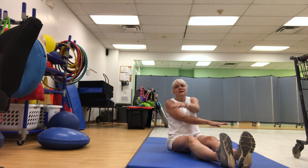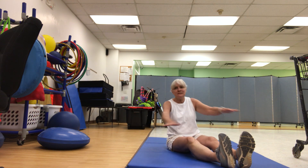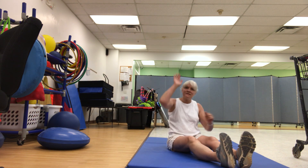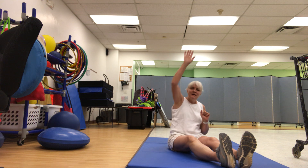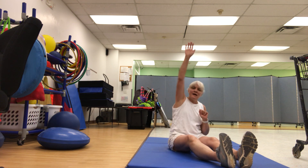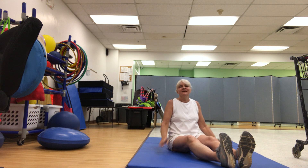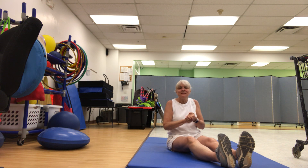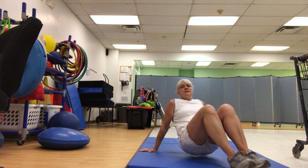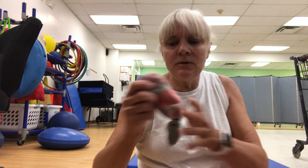Criss-cross, this is the way we criss-cross, criss-cross, criss-cross at gym time. And stretch — this is the way we stretch so high, stretch so high, stretch so high at gym time. Arms up, let's roar! Ready, set, roar! And a quiet one — ready, set, roar. All right, good job warming up! Next we're gonna do the bean bag song, so if you could please find a bean bag, either make a bean bag, or pretend you have a bean bag, okay? See you in a little bit.